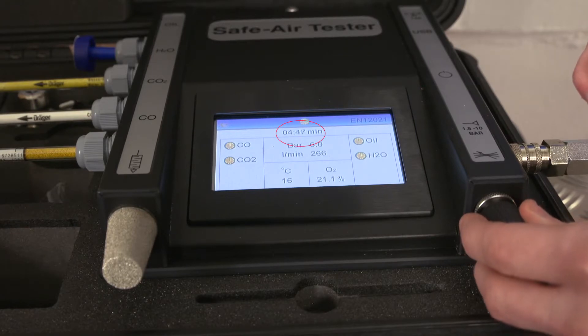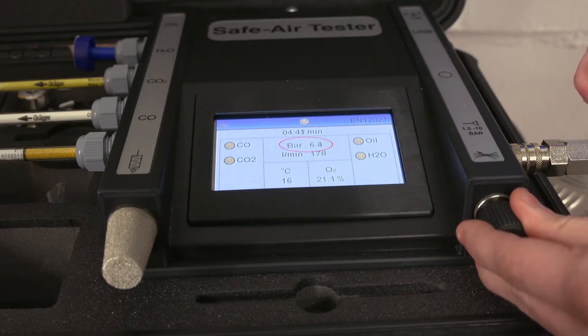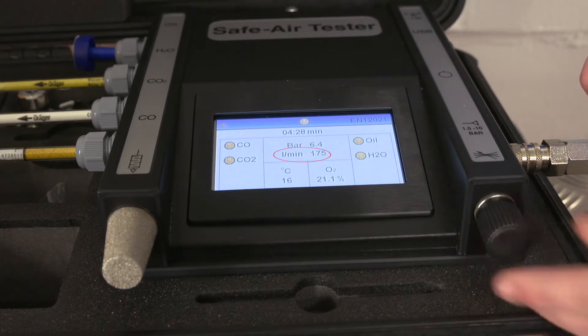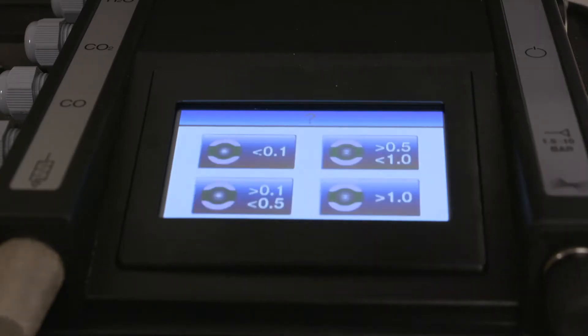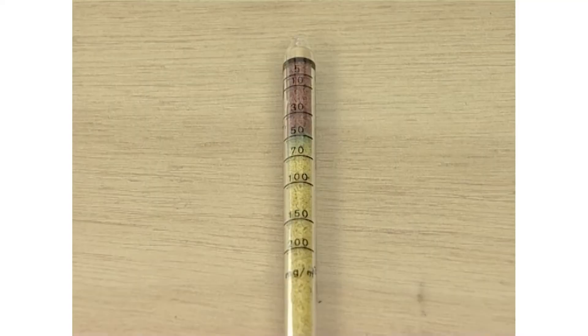The duration will be displayed as a countdown together with ambient temperature, oxygen content and pressure. For airline systems during the test, the flow control valve should be set to the flow rate of the RPD being used, to ensure the system is tested under the same conditions as it would normally be operating. The status of individual tests is indicated on the display — clock symbols indicate tests are active and ticks indicate tests are complete. The unit can be left until the test time has elapsed. Once the test is complete, close the flow control valve. The readings from the three tubes and impactor can now be entered.